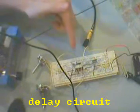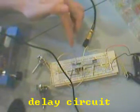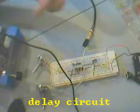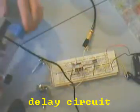Here's the PT2399 delay circuit from getlofi.com. Got it on my noise tendo here, and I got it tweaked.